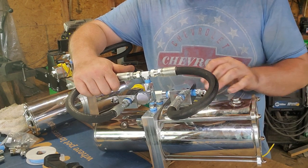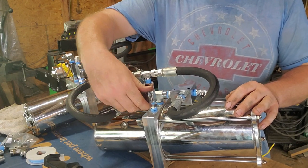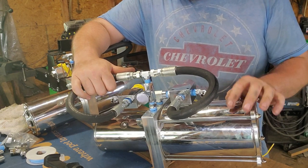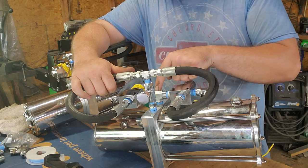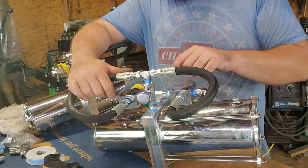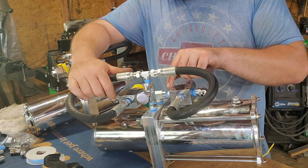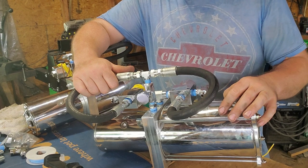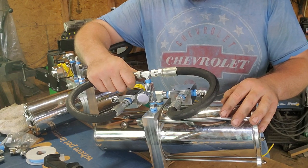If you close the slowdown valve and the car stops leaking down, that tells you the dump is bad or you have some contamination causing an internal leak — basically letting fluid bypass the dump. If you close it and it still keeps leaking down, and there are no other external leaks, it's going to be a check valve. That check valve keeps fluid from going back into your pump. If it leaks, it becomes a two-directional valve. Chances are it's a bad check valve — either the spring is worn out or you've got trash in it.